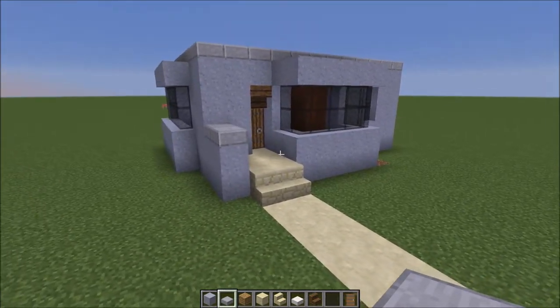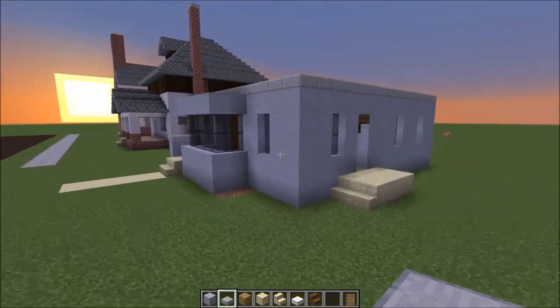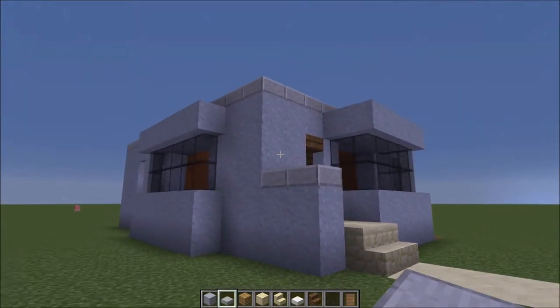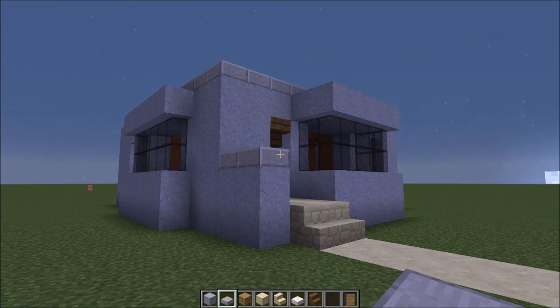And there you have it — the 1935 Portland concrete home. Beautiful, very modern design for its time for sure. I really like it — it translates well to Minecraft, I think. With the moon coming up, we'll wrap it up there. Until next time, I've been Radio — take care.